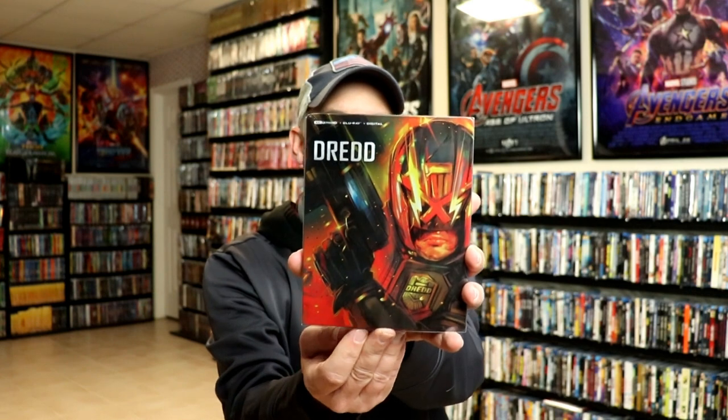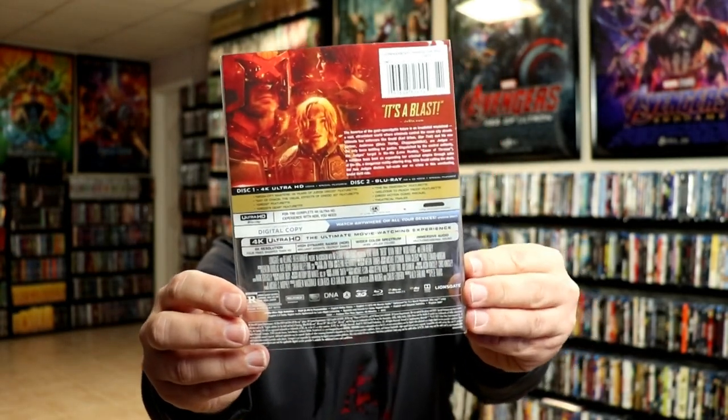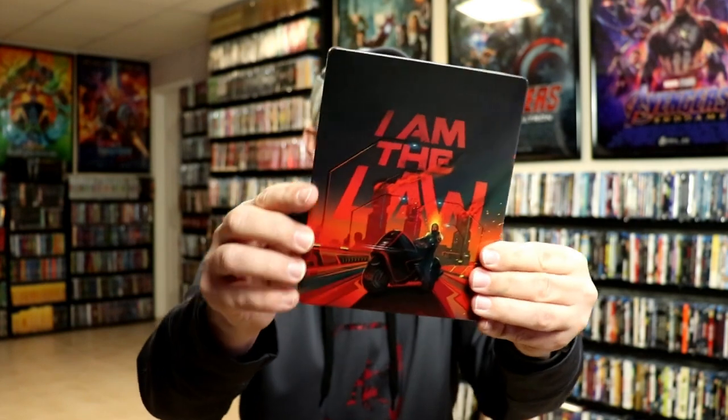This particular steelbook actually comes with a slip, so the title and the 4K information at the top is part of the slip. So we can just remove that. Really nice protective slip. And here's the back, which just leaves us the artwork on the steelbook. Really nice colors. A really nice image there of Dread. And here's the back.